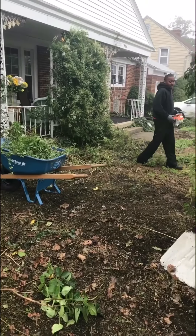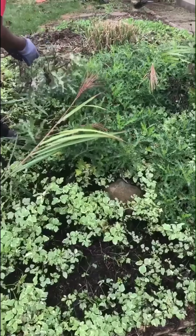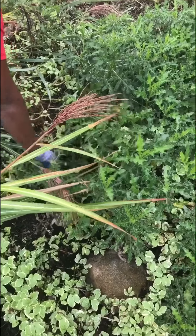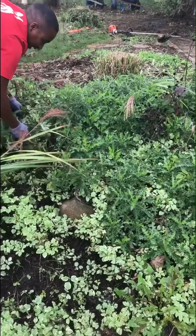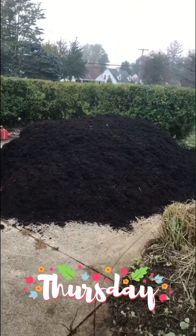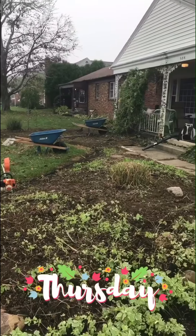Progress being made. So we got all the thistle right there from out through the plants — got to hand pick through this stuff. The mulch just got delivered. Time to get to work.